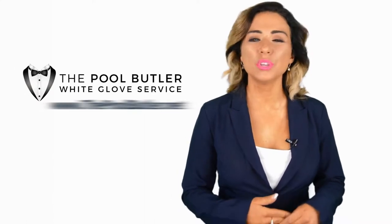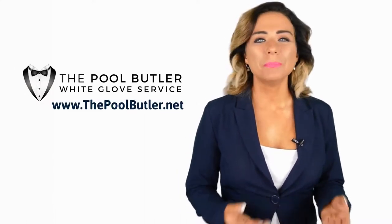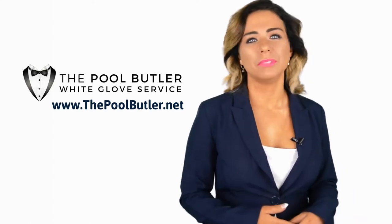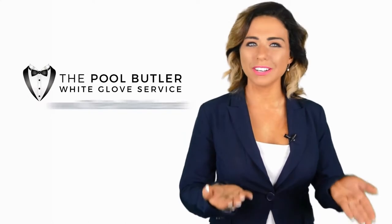Hi, welcome back to the Pool Butler YouTube channel. In this video, we're going to spotlight one of our most recent blog posts. So, without further ado, Robert, take it away.